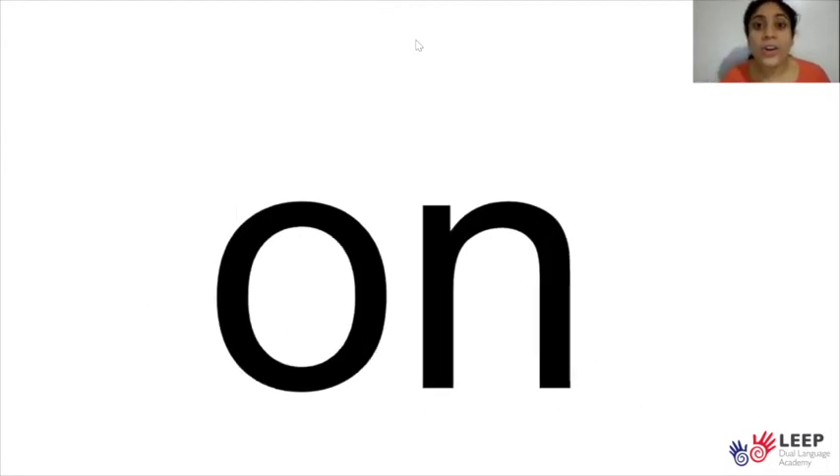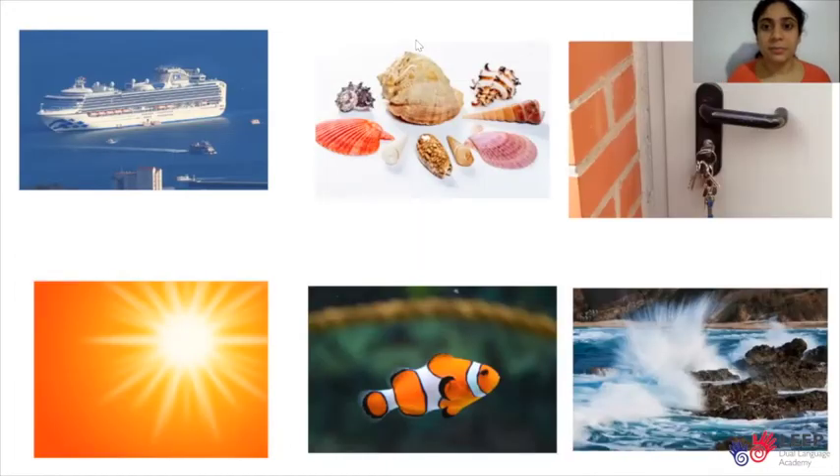Look at these pictures. Repeat after me: ship, shell, shut — as in the door is shut — shine, fish, splash.